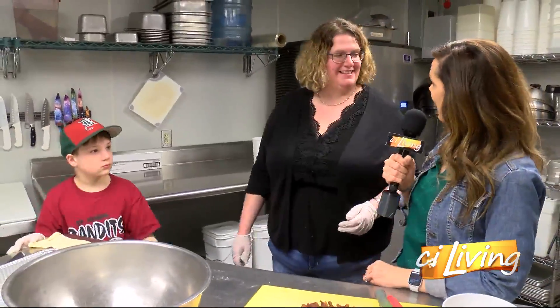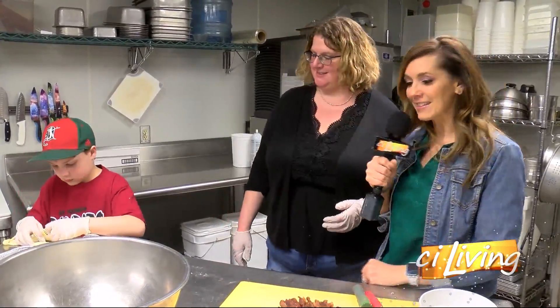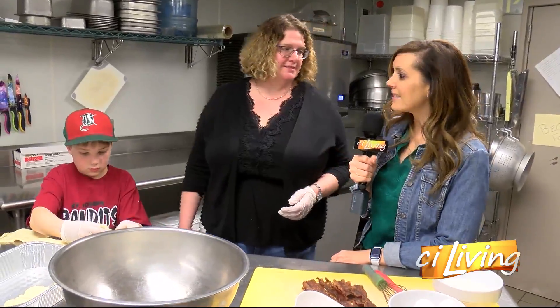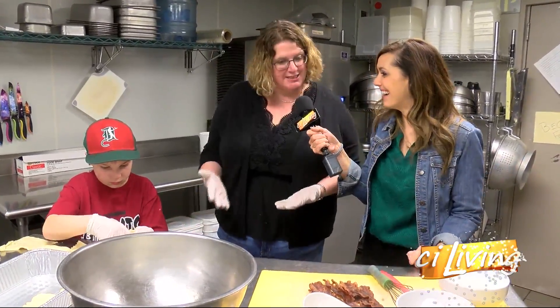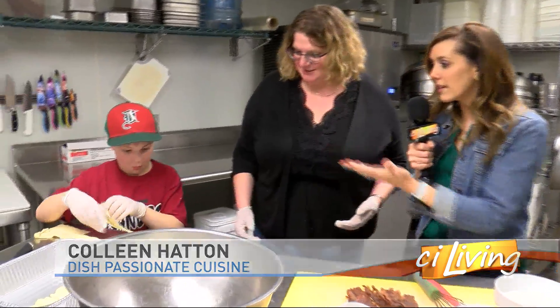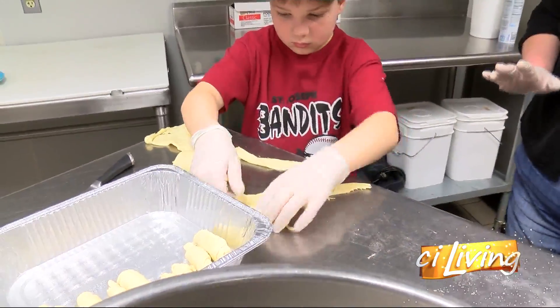Thanks for letting us come hang out in your space today. Lots of kids are now home for the next couple of weeks and we're not eating out — it's a great time to learn how to cook and spend some time in the kitchen. We have Easton over here, who looks like he already knows what he's doing. This is actually his recipe that he makes at home all the time.